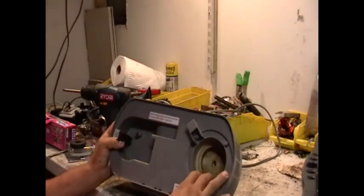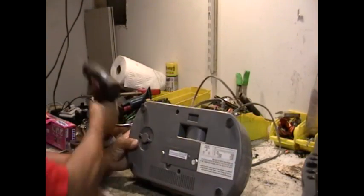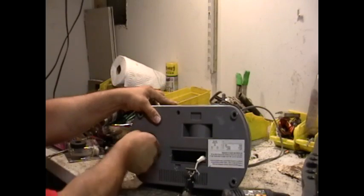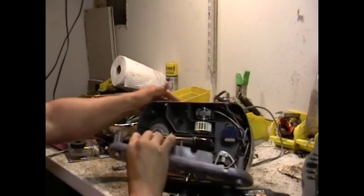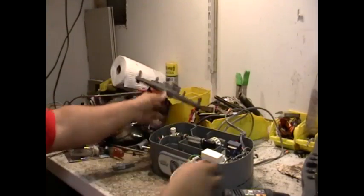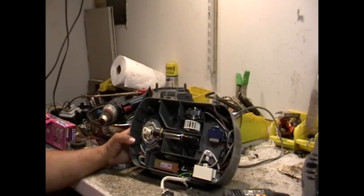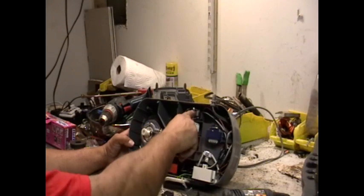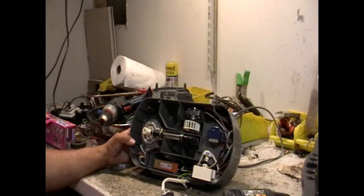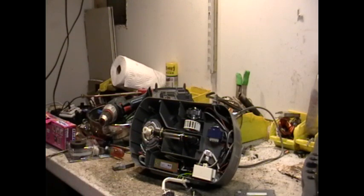I always wanted to know what was in this. This right here looks like brass, but let's start from the beginning. Look at that — never knew that. Got a heating element, transformer, a motor, a lot of wiring. This is awesome. So let's start taking this stuff apart, weighing it, and see what we have.